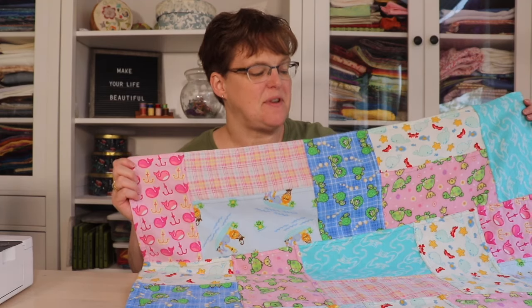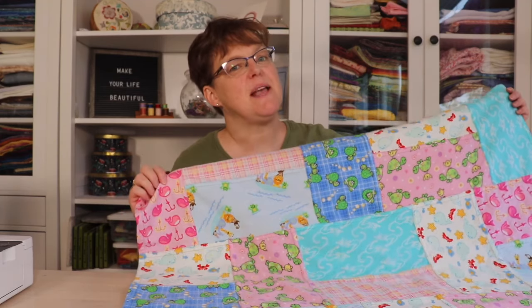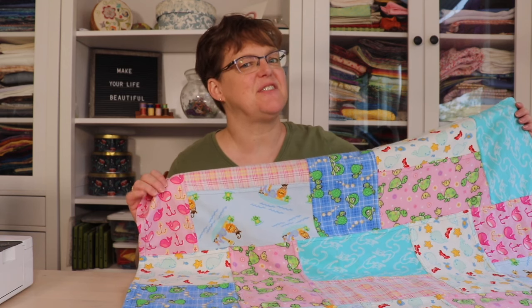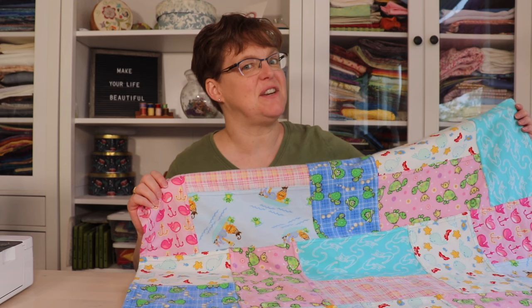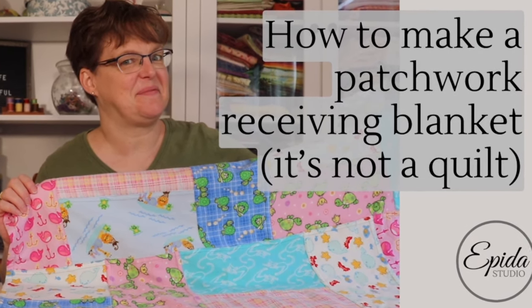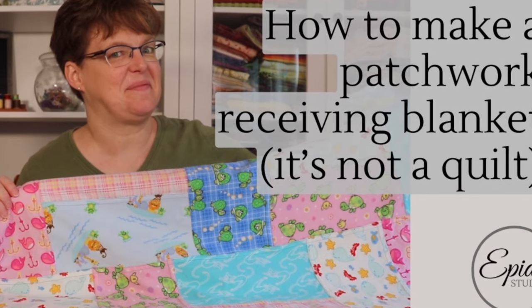If you have flannel scraps you might want to use them to make a patchwork receiving blanket. It's not actually a quilt but it is quilt adjacent and today I'm going to show you how to make it. Welcome to EBITDA Studio. My name is Elizabeth and I help you make beautiful things with quilting, pojagi and embroidery.